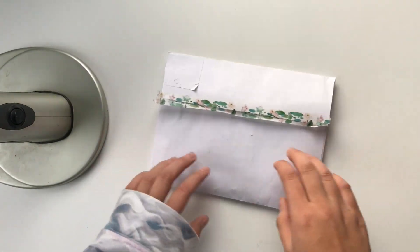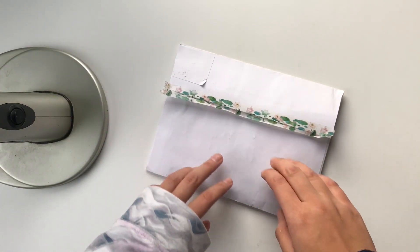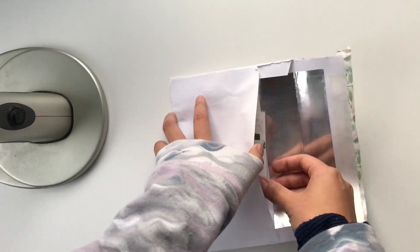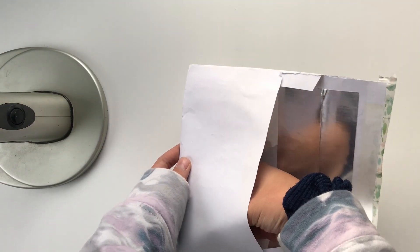I'm gonna unbox this one first. It's from Aurora, and her Instagram handle is kongseulgi. I'll link both of my pen pals down below — they're super awesome, you guys should go check them out.